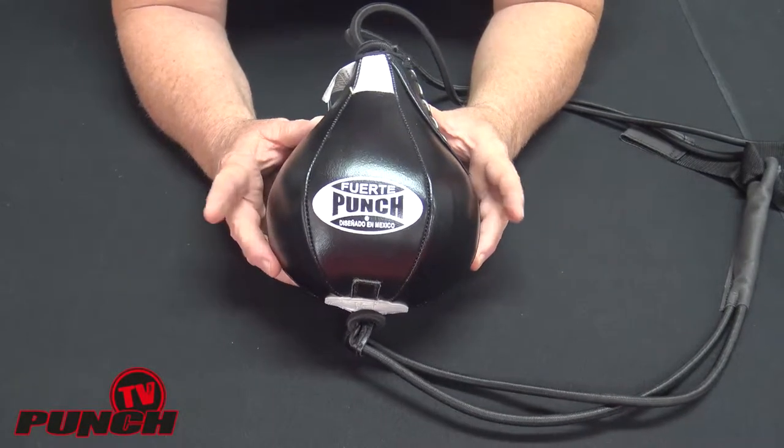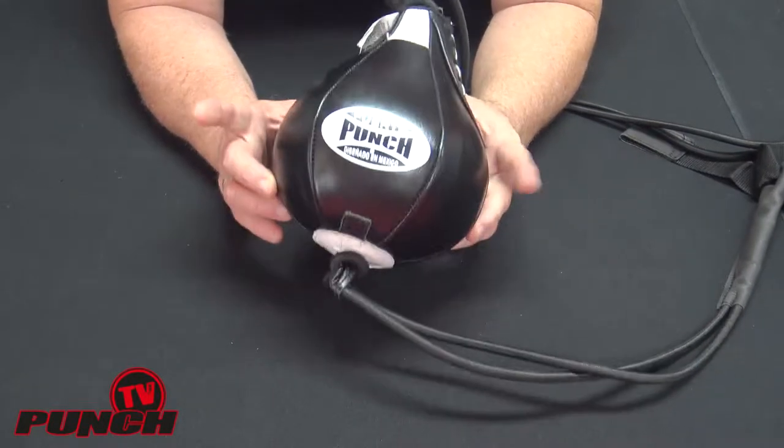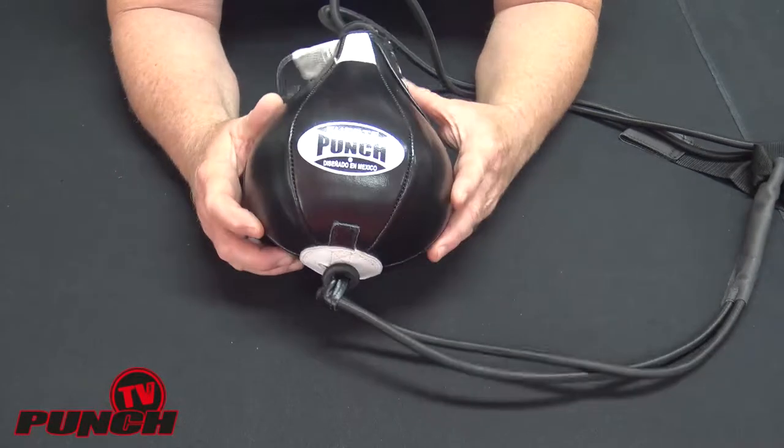Welcome to Punch TV, I'm Bruce Townhill. Today we're looking at the Mexican Fuete 8-inch ball.